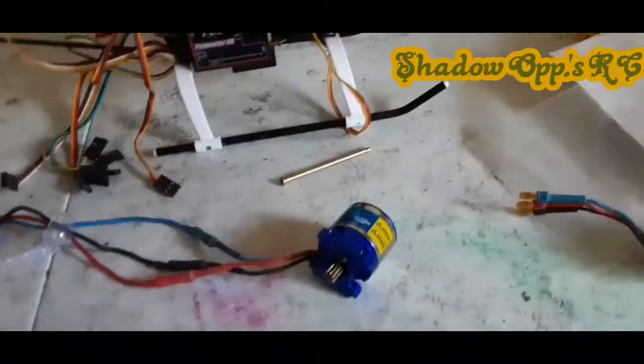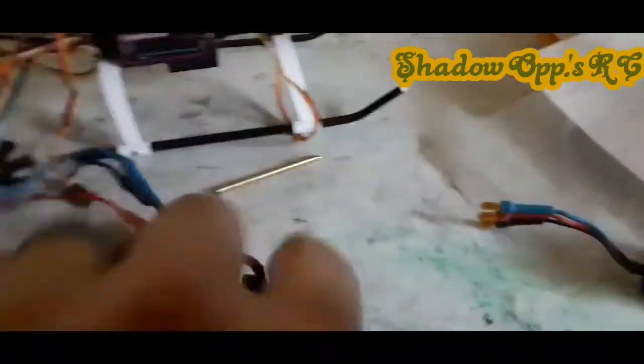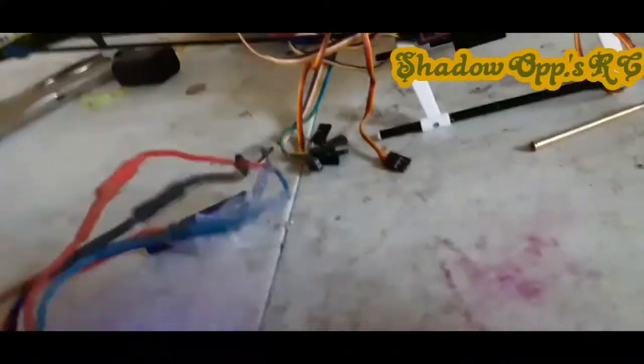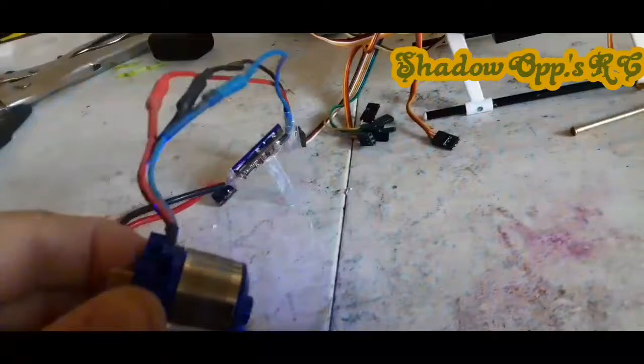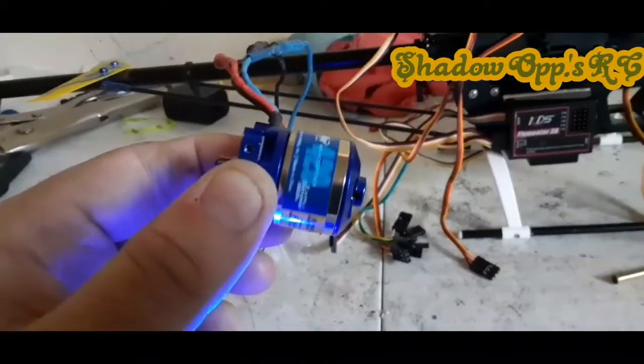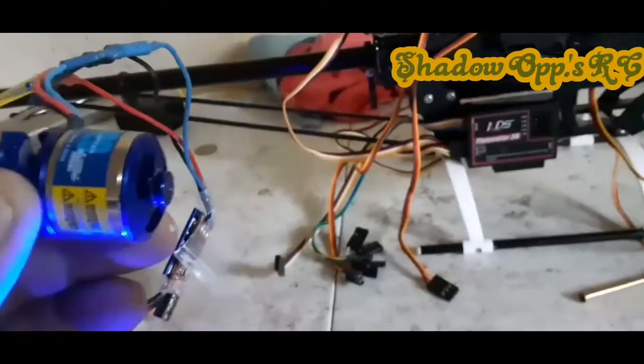Watch what happens when we turn this on. Yesterday when I tested it, it would pulse. See what it's doing? I have the throttle on and it's not working. It's working now — which yesterday it would just pulse, which has me puzzled. And the ESC got super warm really quick, but it's working now.